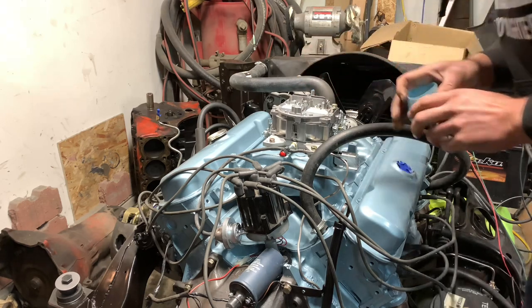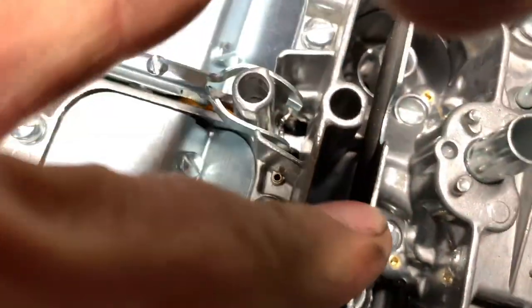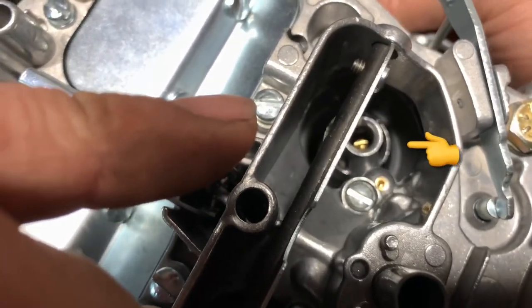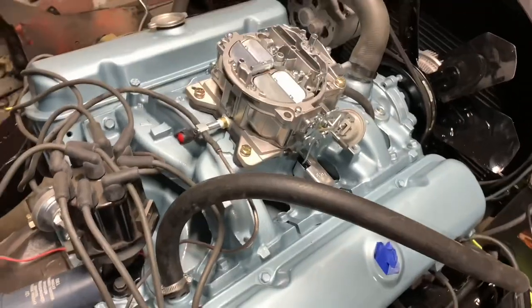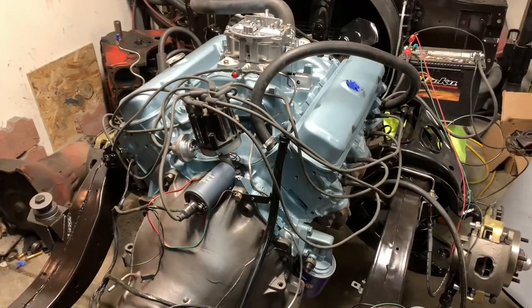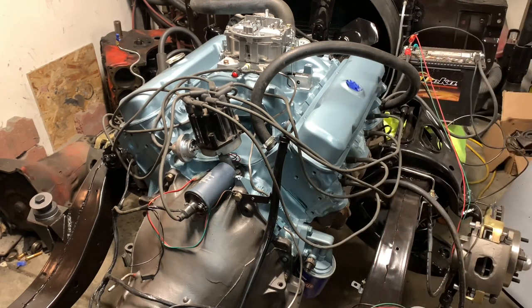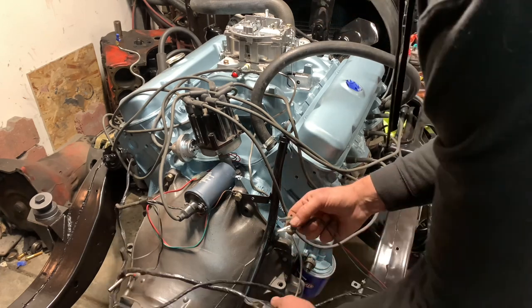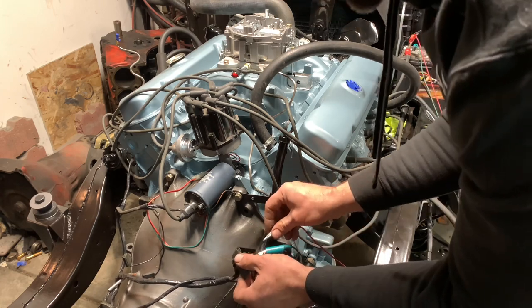That should prime things enough to make the pump go. If you look down the carburetor - I've got the choke partially propped up - and if I hit the accelerator, the pump will move and you'll see a little fuel shoot out. There it is - so the fuel is there. I don't want to flood it, so let's turn the ignition on and see what happens. Got some fuel in there, already set the choke, hit the throttle once - hook up the ignition, green wire to the pink wire, and then let's bump the starter.